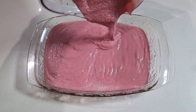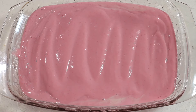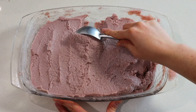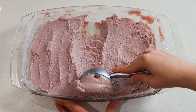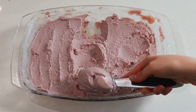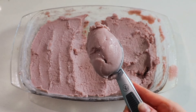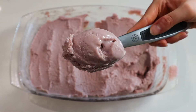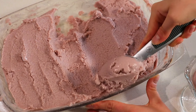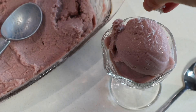You can eat it soft right out of the blender, or if you want it firmer and more frozen, add it to a nice wide rectangular tray, smooth it out, and freeze it for about two to two and a half hours. Stir it every 20 minutes or so until it looks like proper ice cream — nice and frozen with a good scoopable texture. This is very impressive for an ice cream made primarily from beans, soy milk, and yogurt. The texture is truly on point. The beans make the texture really nice, thick, and creamy — and it's not gritty at all, it's actually really smooth. A good high-powered blender will really help to ensure the smoothest texture possible.